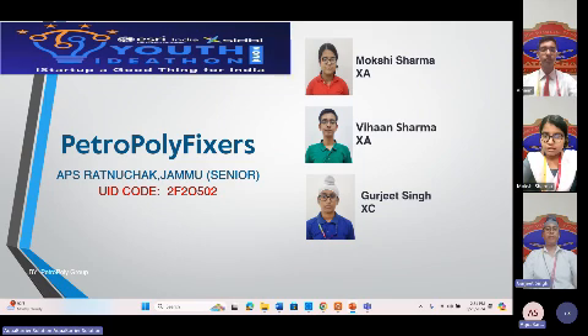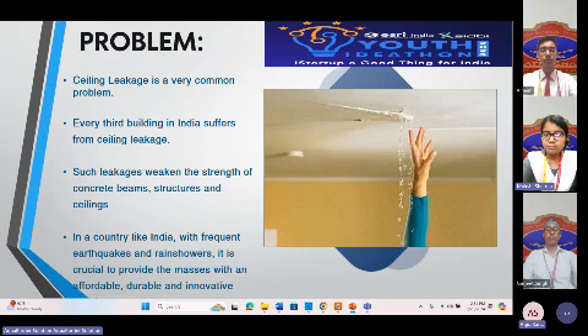We are here under the incredible guidance of our mentor, Mr. Vishal Sharma. Did you know that every turf structure in India made of conventional building materials suffers from leakage? And it's a huge problem that affects the safety and comfort of millions.